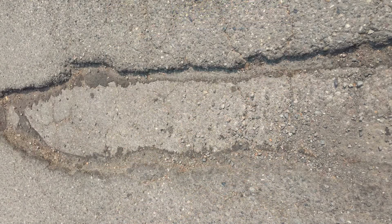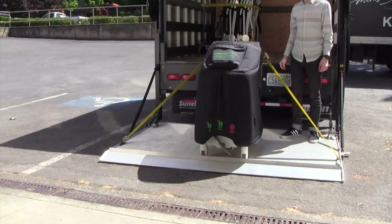For less than ideal load or unload locations, employ two operators for safe transport or look for an alternate loading or unloading location. Immediately report unsafe loading or unloading conditions to a supervisor. When available, add additional stability by placing a cargo strap over the Treema XL system and securing it on each side of the liftgate. This should prevent movement and tipping to the side of the liftgate.